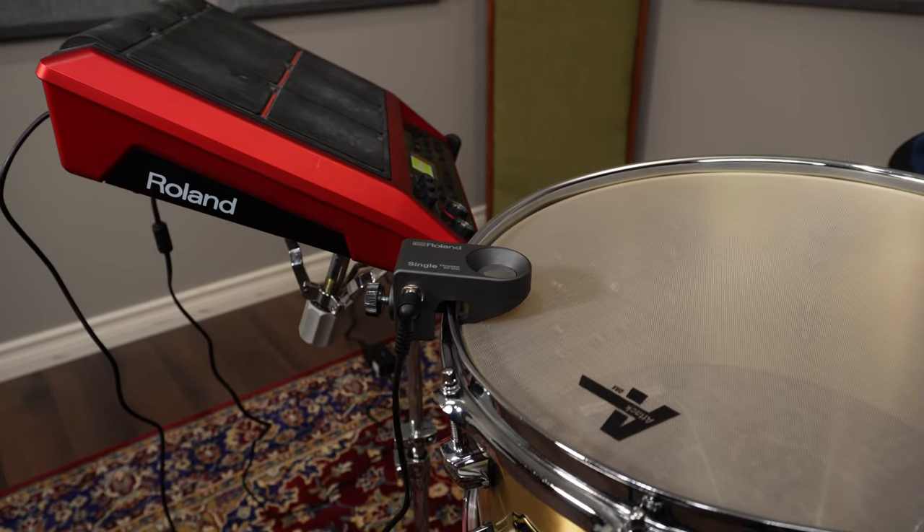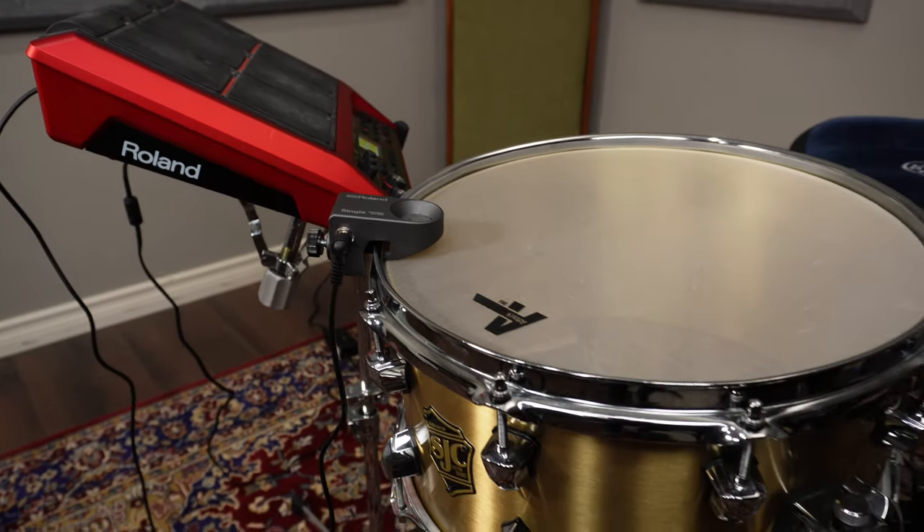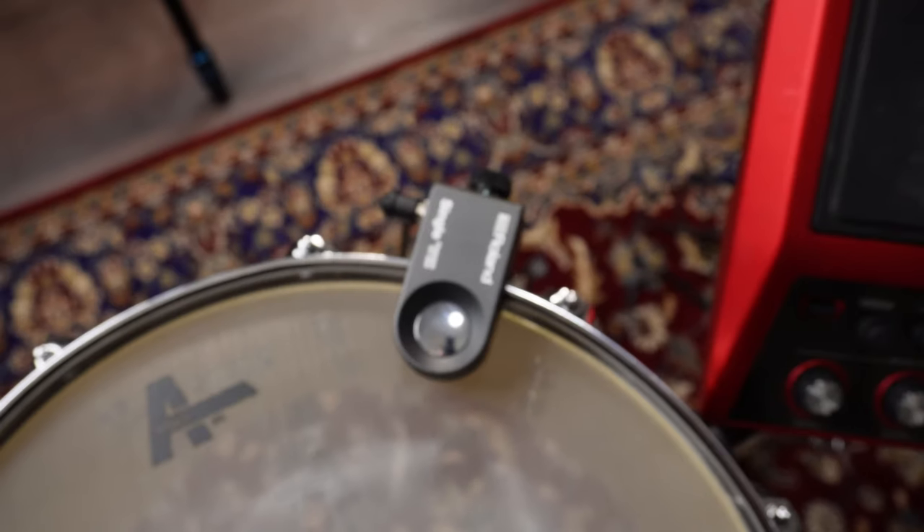If volume isn't an issue for you, don't dismiss the mesh drum heads quite yet. For the hybrid drummers out there using an electronic drum pad or triggers, using mesh heads can be a great way to improve the feel of your playing while still having the ability to trigger your samples. In this example, I'm using a Roland SPD-SX with an RT-30H trigger on the snare. Let's see how it sounds.